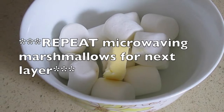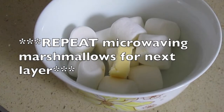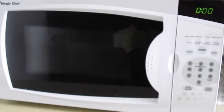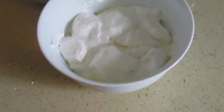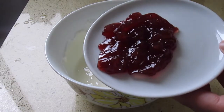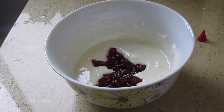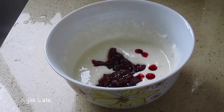One and a quarter cups of marshmallows and one tablespoon of butter — we're going to stick it in the microwave for 20 seconds. Now we're going to stir it one more time. We can add in our two tablespoons of strawberry jam, then about four drops of red food coloring. Now we're going to stir this up.